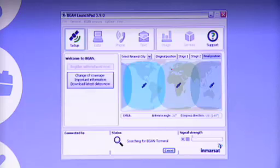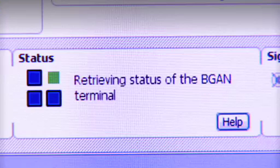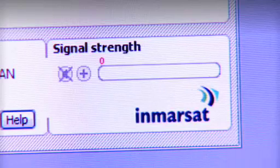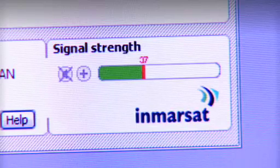Okay, so here you can see the BGAN Launchpad interface with the map, and the first thing the BGAN Launchpad does is to talk to the terminal. Now, to help me fine-tune the pointing, there's a bar on the BGAN Launchpad which indicates the strength of the signal.